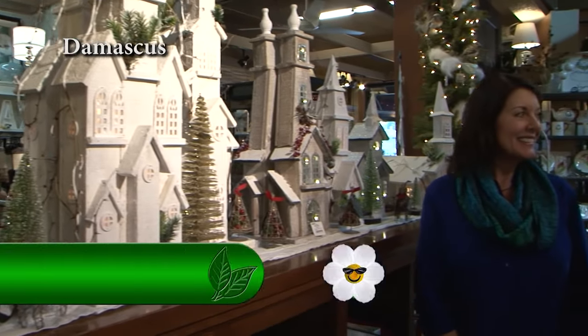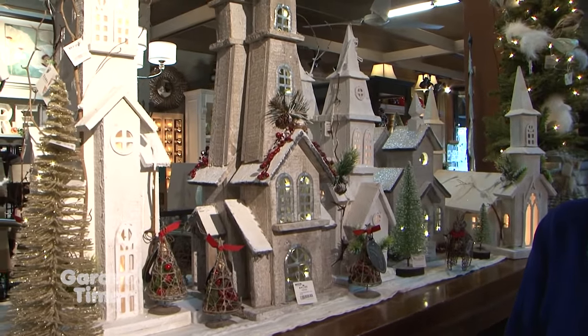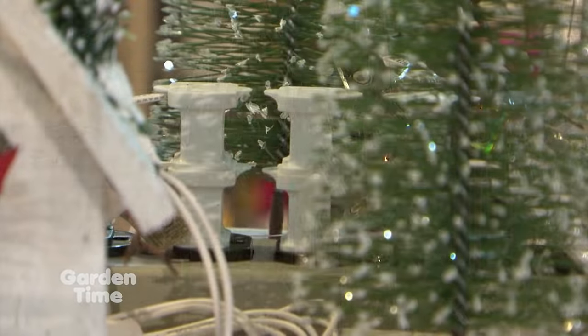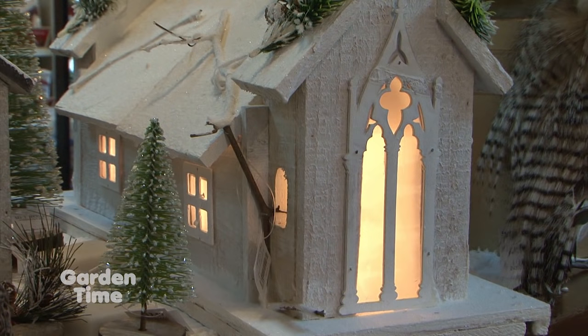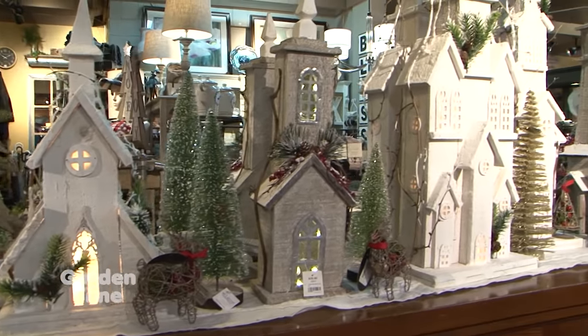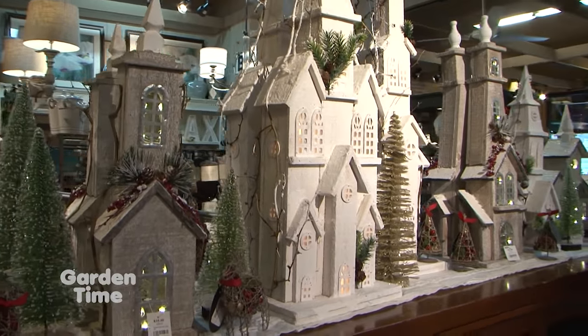It is the season to be decorating our house, and I'm at Terra Casa with Diana. We always come out here and find the most beautiful things for our home and garden, and being the holidays, you have some really good ideas for us. We've got a few fun things this year and really fun ways to decorate your home. These are churches, and they are LED lit. There's a variety of sizes, shapes, and colors, and you can plug them into each other like you do with Christmas lights. And I picture them on a fireplace hearth or mantle, or two or three smaller ones on a table in your dining room.